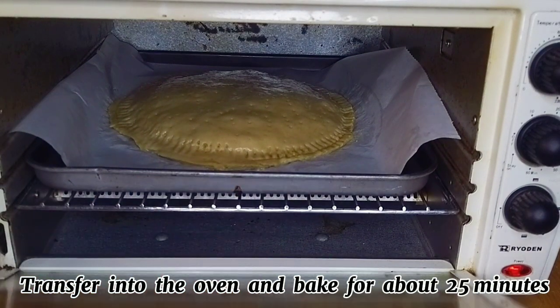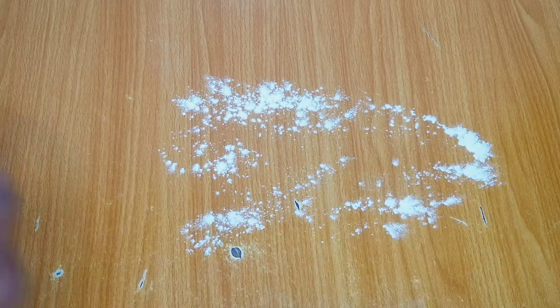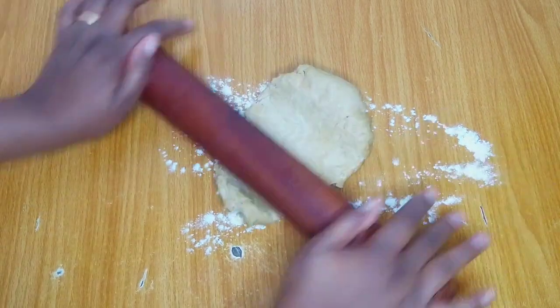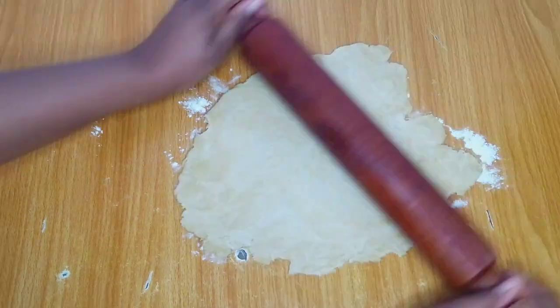I have some leftover dough. I'll flour my work surface, bring out the dough, roll it out, and use my pie cutter to cut the perfect pie shape. Keep watching guys, I hope you're enjoying this video.